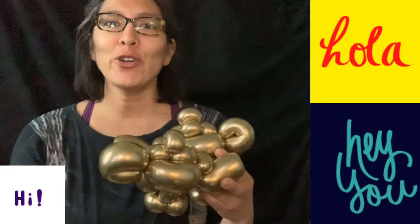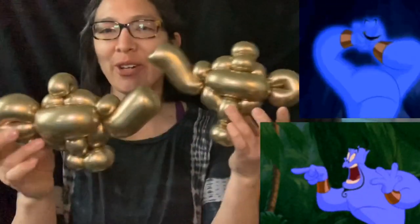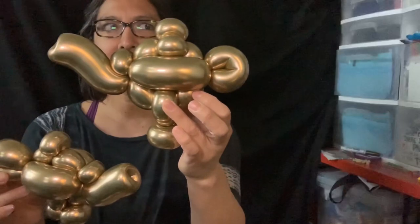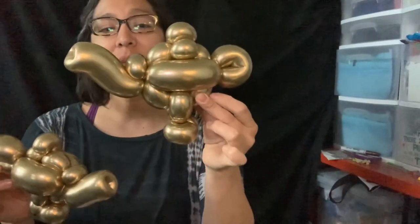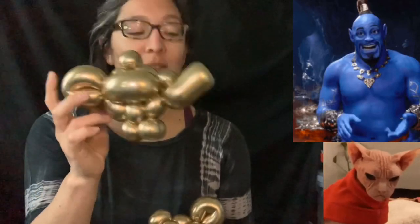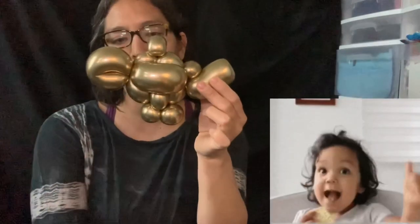Hey everybody, how are you? Today I'm going to show you how I made these lamps — the genie lamp from Aladdin. But this one is much bigger because I used two chrome balloons — actually one chrome and a half. And this one is only with one 260 chrome gold balloon.